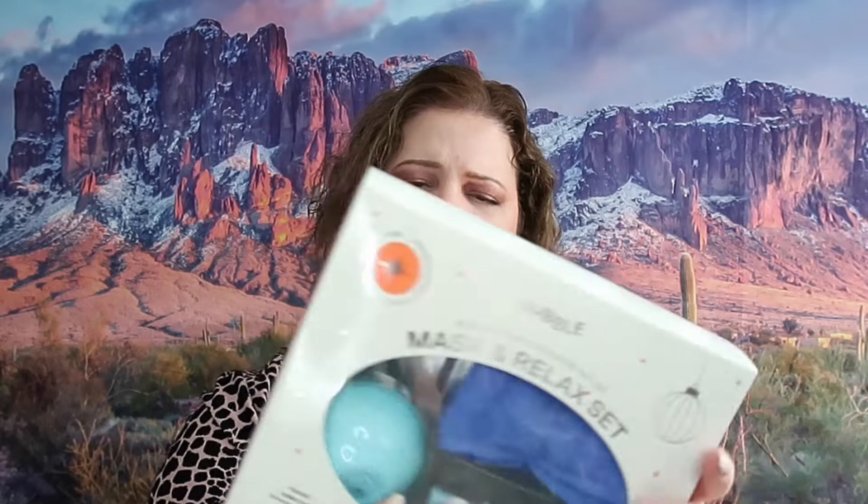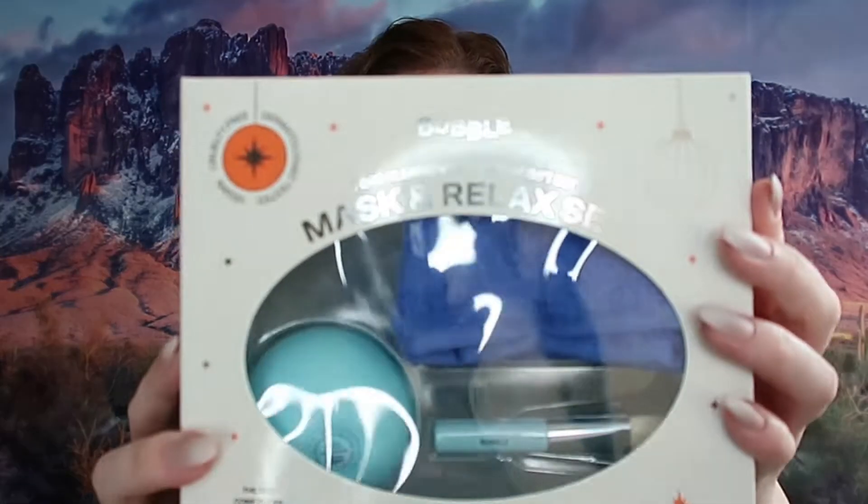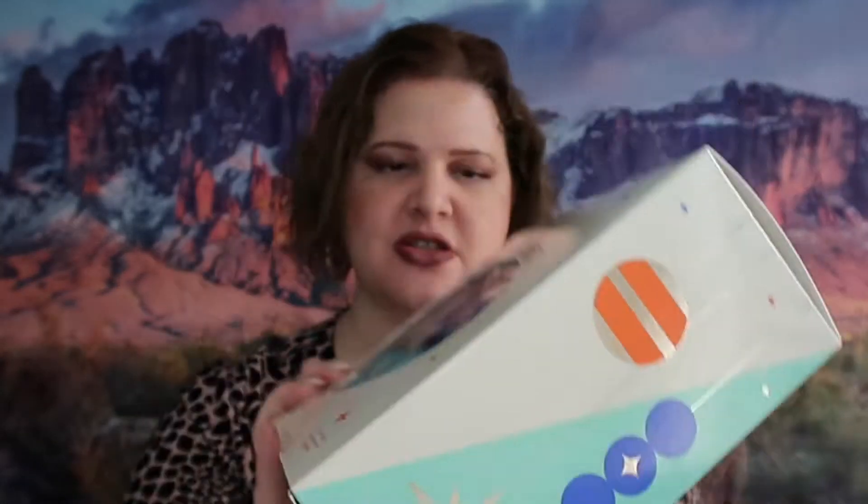So this first box that I have here is the Pore Cleansing Face Mask gift set. You can see here this is cruelty free, dermatologically tested, and vegan. I've never heard of this brand before, but I'm very excited to try it. So let's open the box.